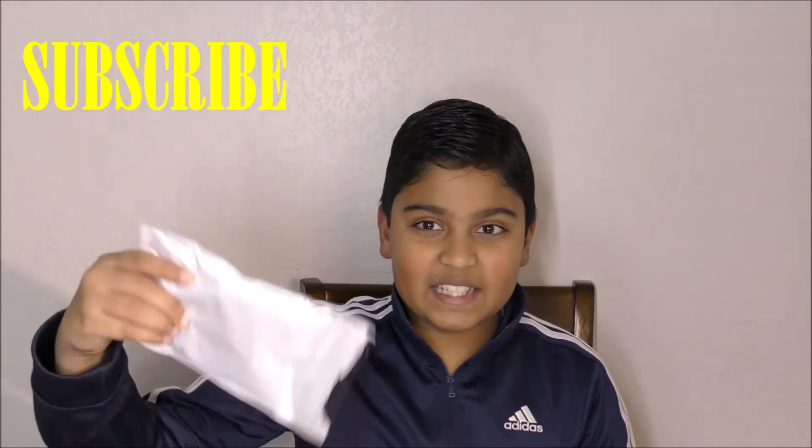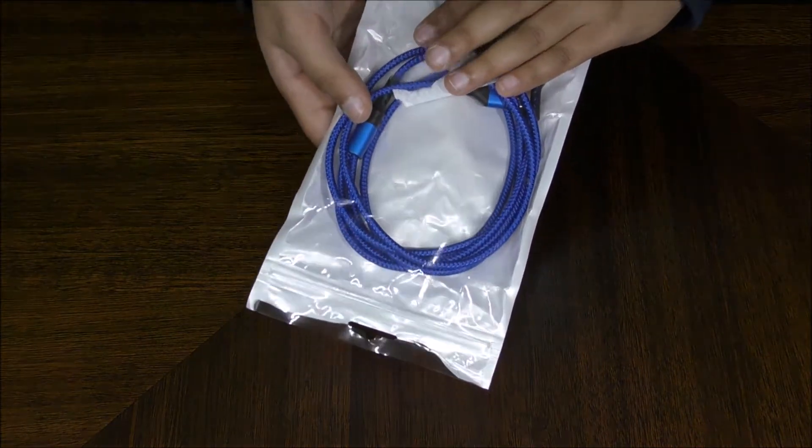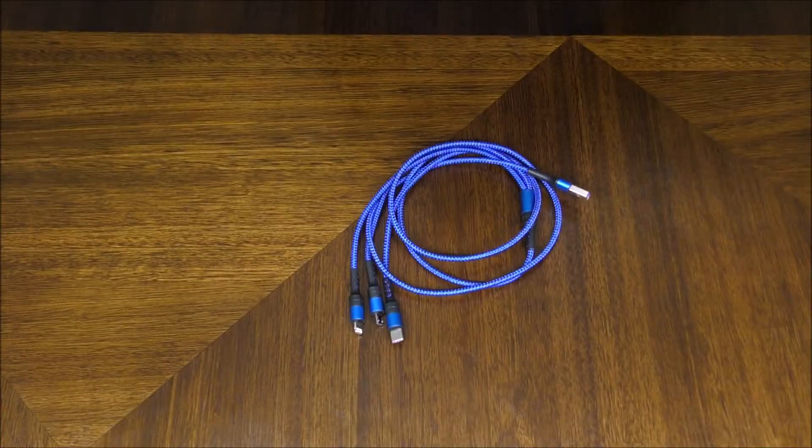Hello friends, this is Siwanch from My New Tech. Any guesses what I'm going to be revealing today? Keep watching to know. So here I have the cable that I showed you — it is a very good cable, the three-in-one charger.